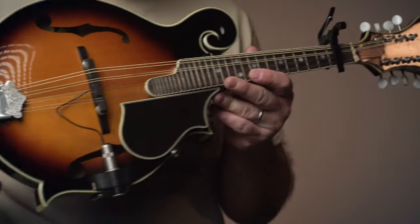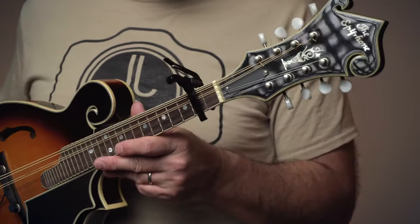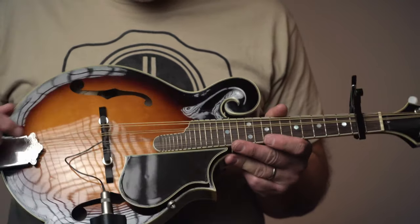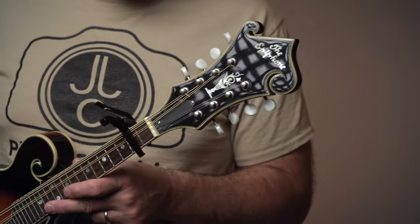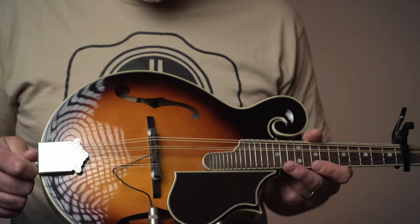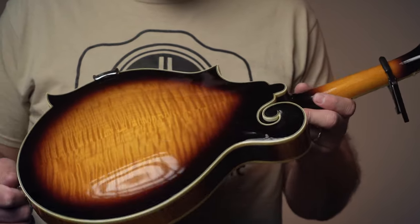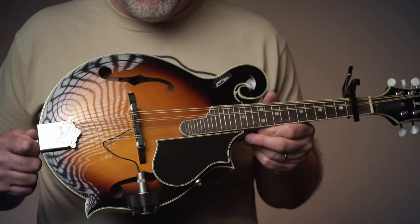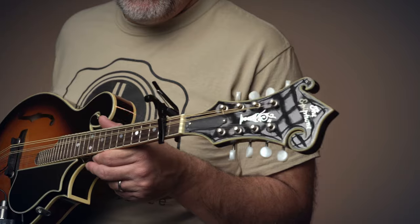This mandolin is pretty sweet — I just got it and I'll set it up here pretty soon. The nut is a little bit high and the bridge saddle needs a little work, but I think this is probably one of the best mandolins I've played for the money. It's a cool spruce top with a really beautiful back — a beautiful instrument that wasn't all that expensive, though they seem to be hard to find.